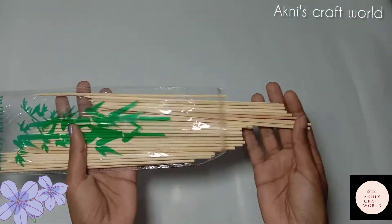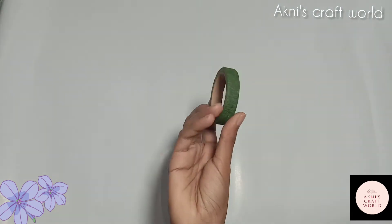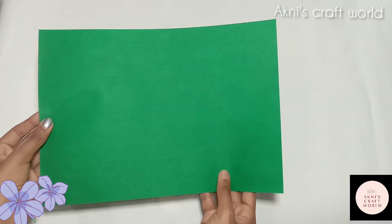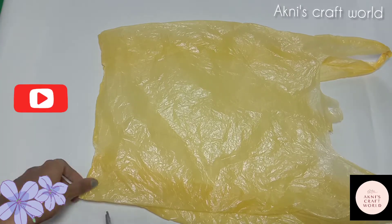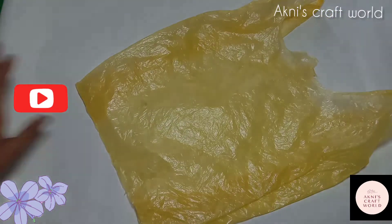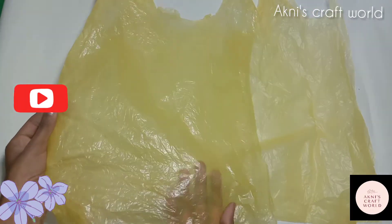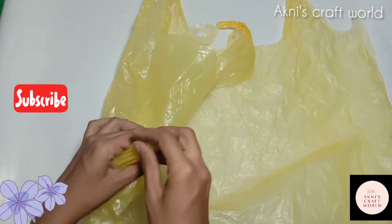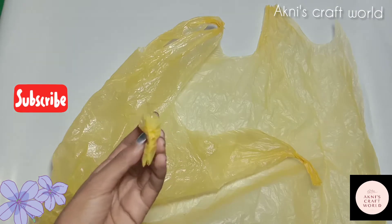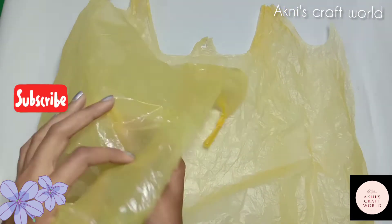I sent the cover to the table and put a little bamboo stick. Now I will turn it on to the top. Put it on the side of the cover, put it on the bottom of the handle so we can use our finger to make it.